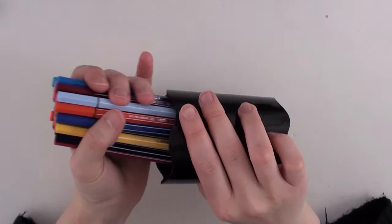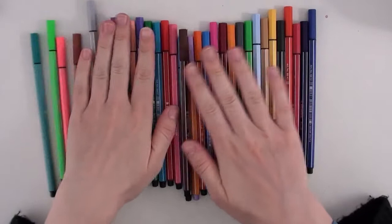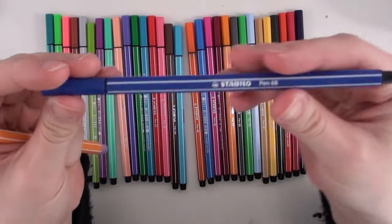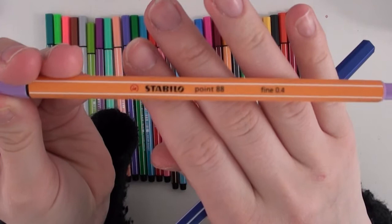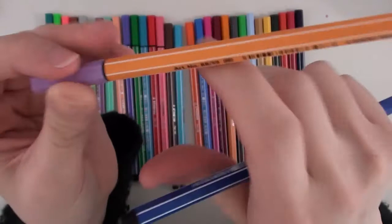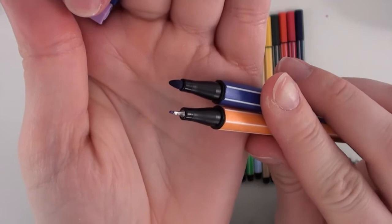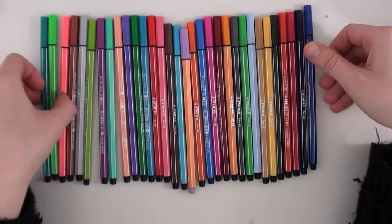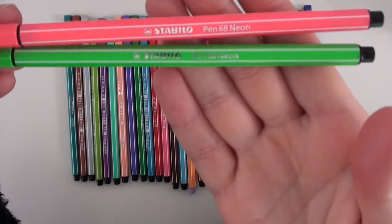I have a water-based marker called the Stabilo. There are two types of this marker — the Pen 68 and the .88, which is the Fine 04. I'm not sure why it says that because they don't have any other styles, but basically one is a felt tip and the other is a more liner-like tip. The only reason I have the liner one was because it wasn't available in regular felt. They also have their Neon line — it says Neon on the pen and they have a few of those.